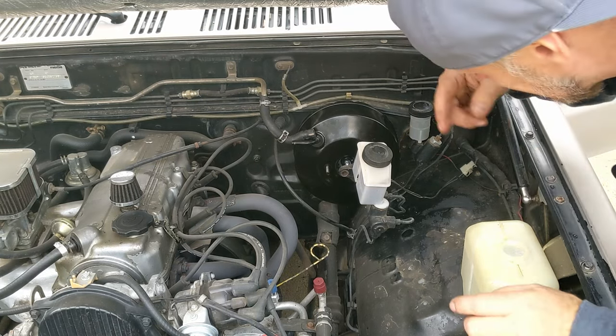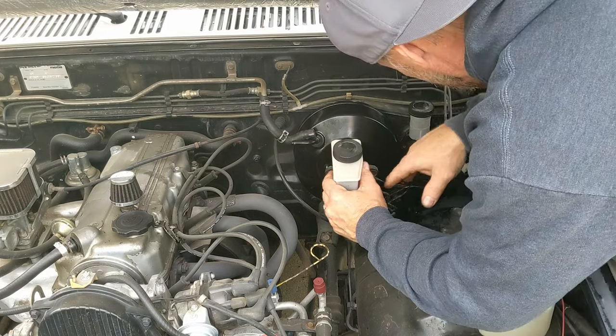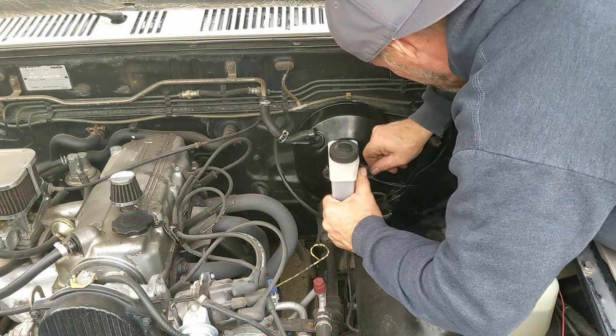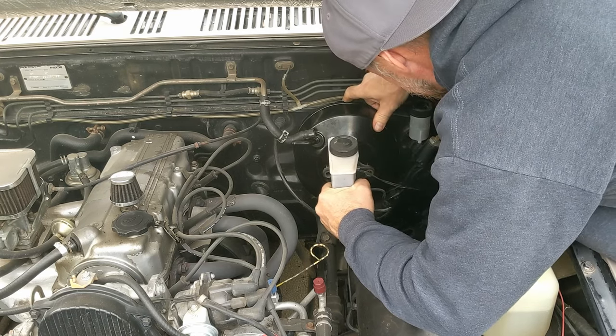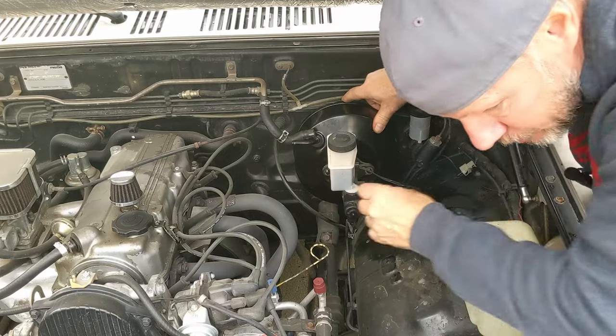Inside under the dash it's very hard to film because of such tight quarters, and very hard to do, but it's done. Now we're going to bolt this up.